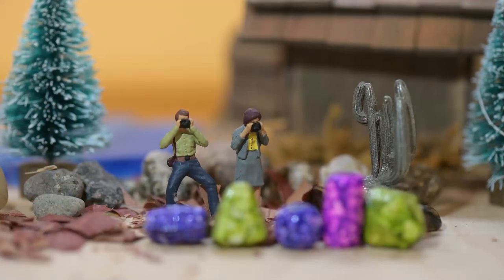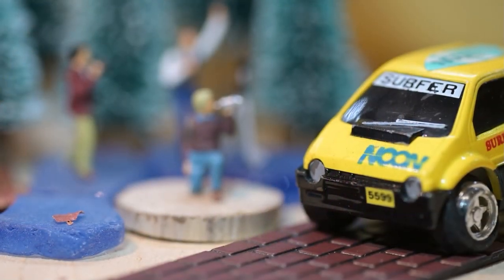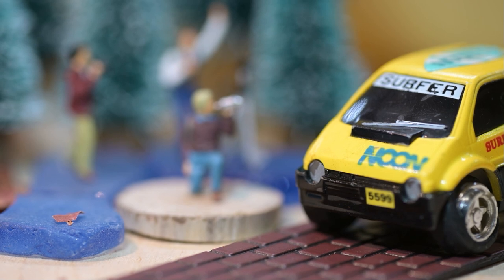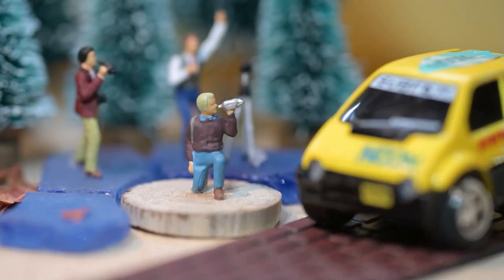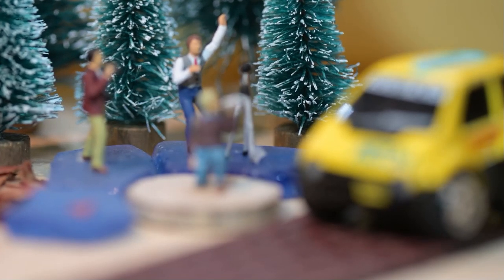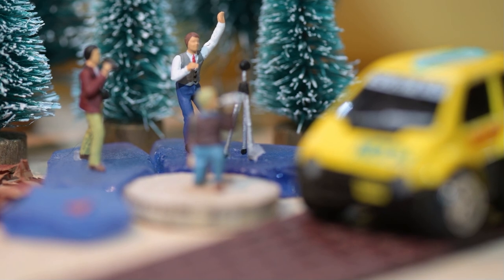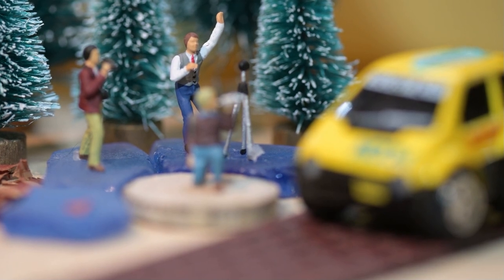Now I'll change up the scene and put a couple of different photographers in there. On this scene, these photographers are taking pictures of this cool van. That guy's videographing, and the guy way in the back — if you can see him — he's got a camera and he's ready to shoot. So it looks like some stacking going on with this one too.